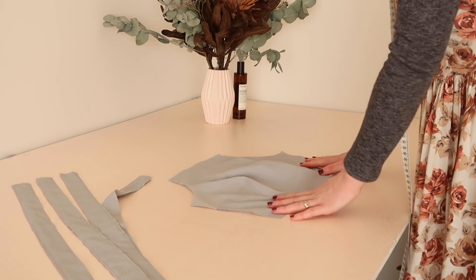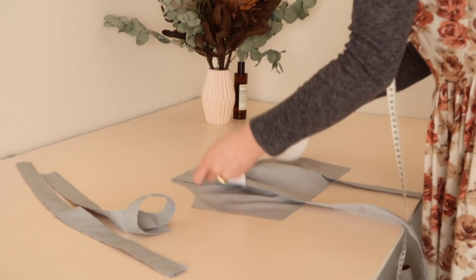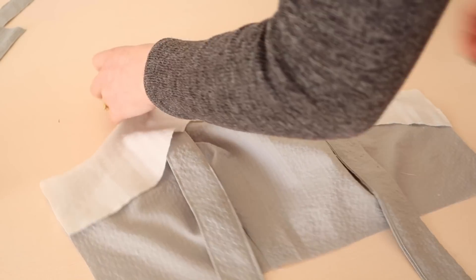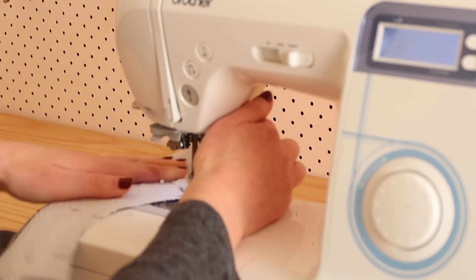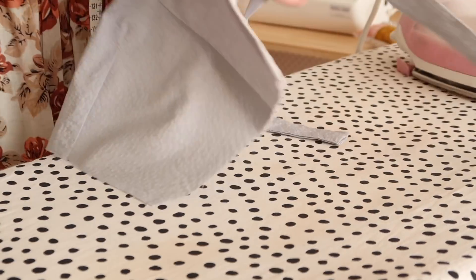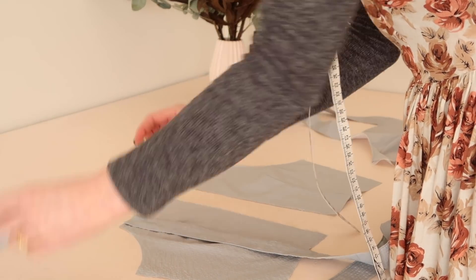On the right side of the bodice front, place the raw ends of the strap to the top corners of the bodice. Next, place the front facing onto the front bodice with right sides together and pin in place along the top edge, pinning the straps in place at the same time. Stitch in place securing the straps as you sew. Then fold and tuck the facing to the back of the bodice and press with an iron to make the edges nice and crisp. Repeat this process for the back bodice and back facing pieces, this time pinning the other two straps in place.